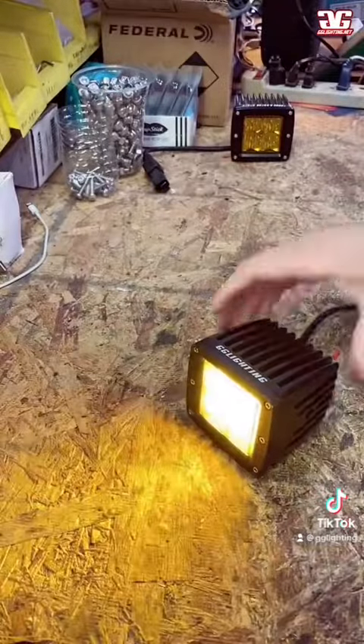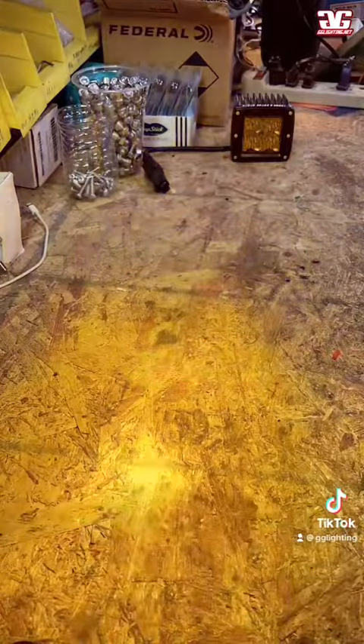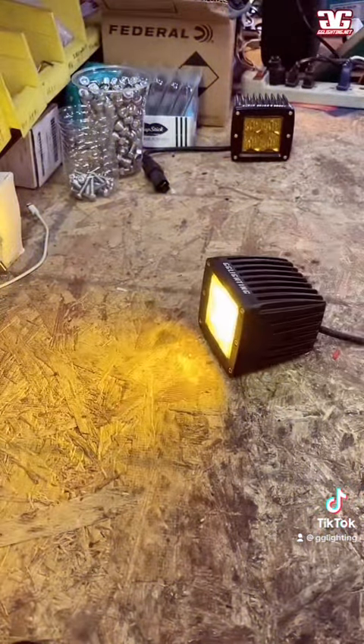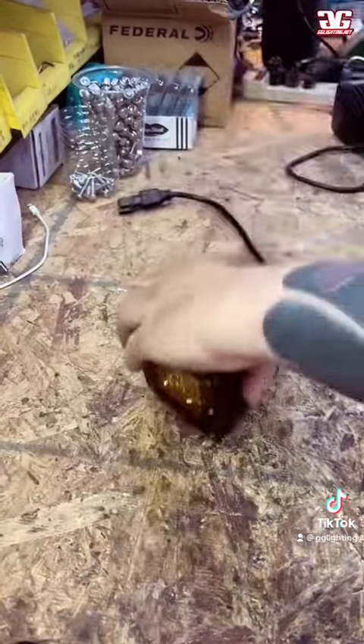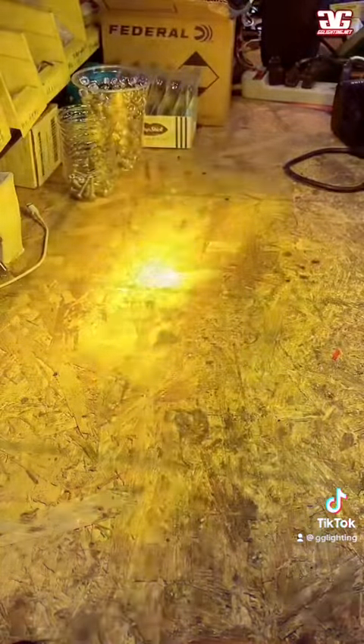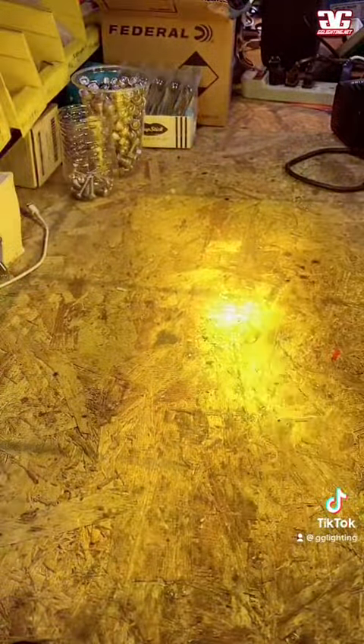All these upgrades we also made to the amber pods, so everything that you saw on the white ones you're going to get inside of these. You can check out the pods on the website — just click on pod and the first two lights in the category will be there. Head over to gglighting.net and you can check them out. Thanks.